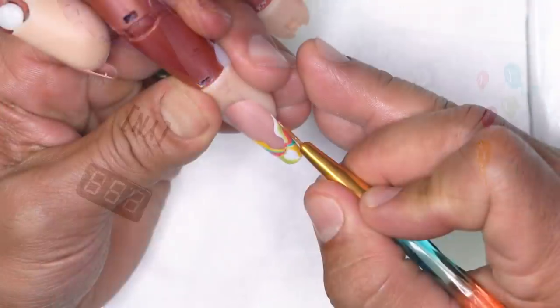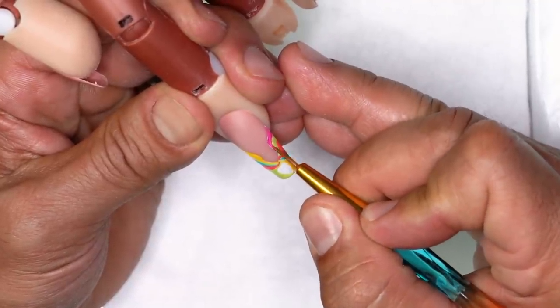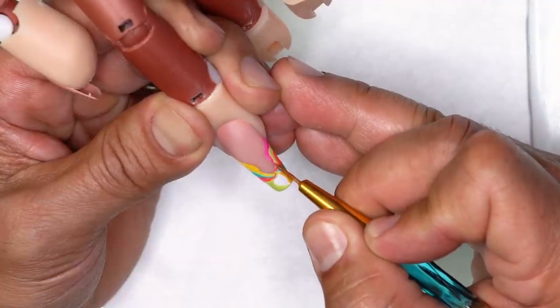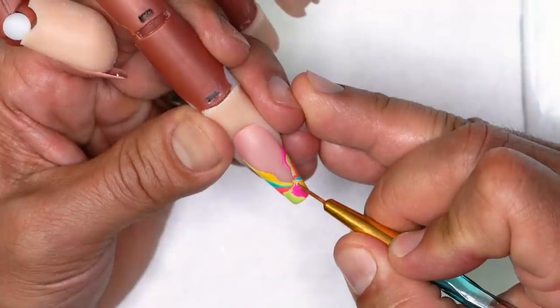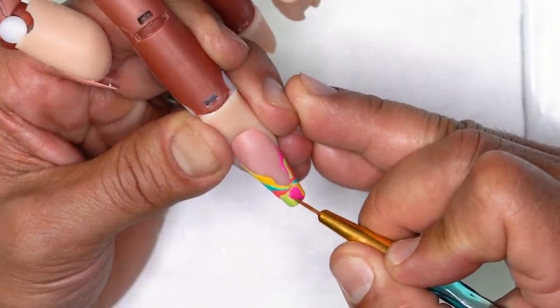Last but not least, take Mega Jam, the really hot pink, and run the brush through the surface to paint out just the remaining white on the nail. Once all the color is laid in, apply the Ultimate Finish Shell over the surface to seal the color in and finalize the pinwheel design.